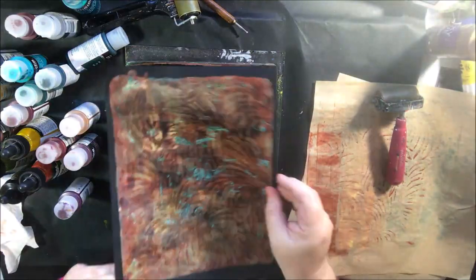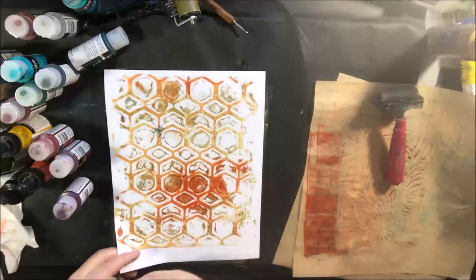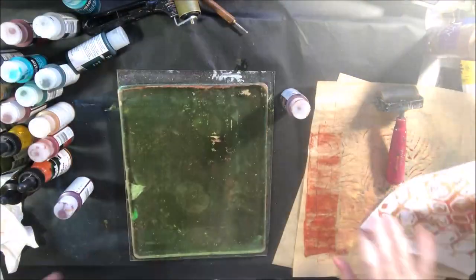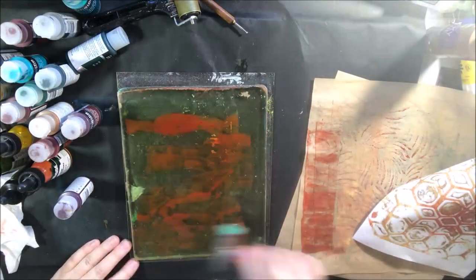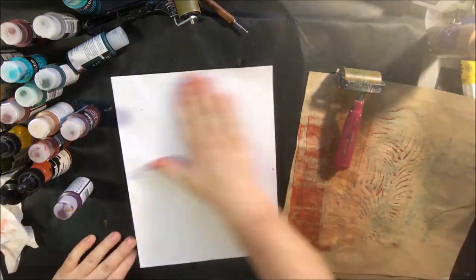It picked up some of the turquoise that was already on the plate left over from the previous print. That print is beautiful — I love it. I think it's the best one.